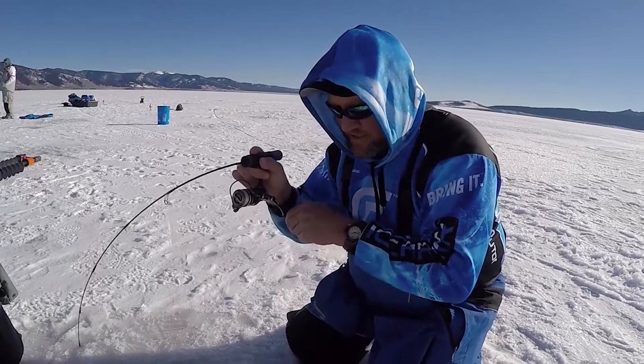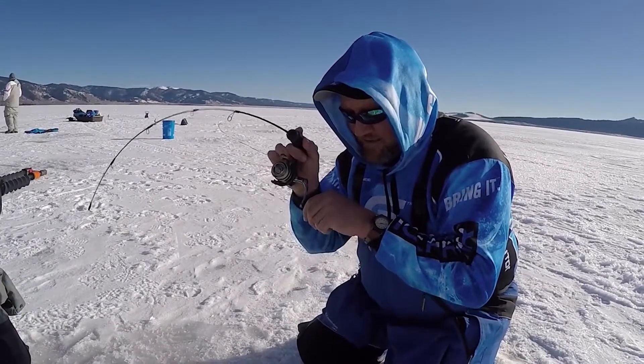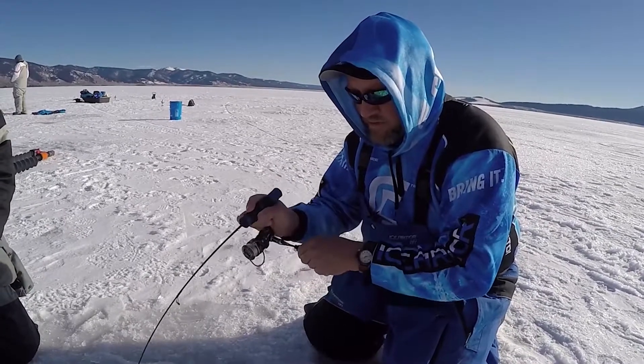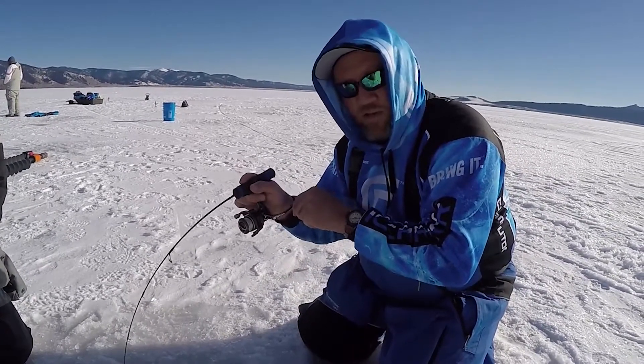That finesse game is where those medium power rods come in — for one-eighth to one-quarter ounce presentations, about 30 inches in length. Then down into some of your micro or quick-tip selections as well, so you can present those real light ones. That's kind of what we've got this fish on.